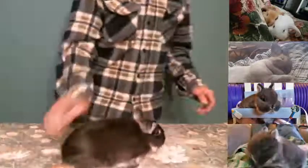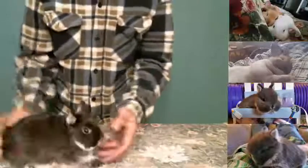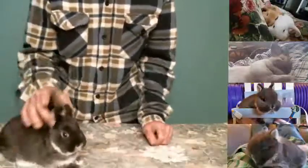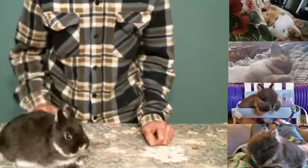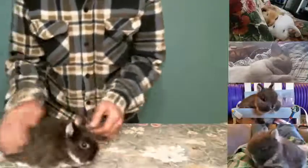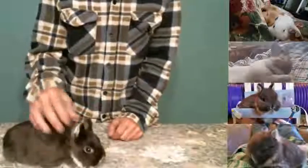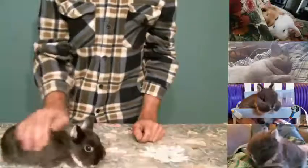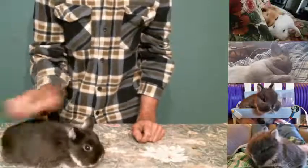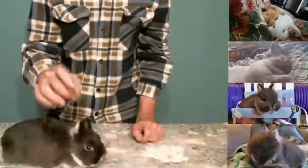This video is about a Netherland Dwarf Silver Martin. You can get Silver Martin in other breeds too, but this is just a youngster and she's got a beautiful head and ears on her. She's just a chunk — very solid rabbit — and she's a sweetheart. She gets a little perturbed sometimes and when she does she sticks her ears out, like 'what are you doing, don't touch me,' even though she loves attention.